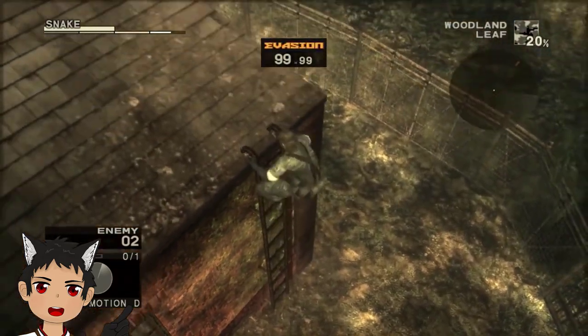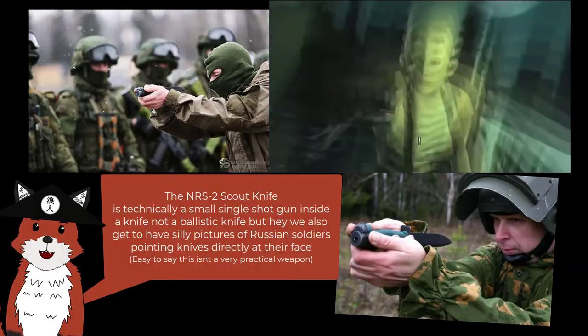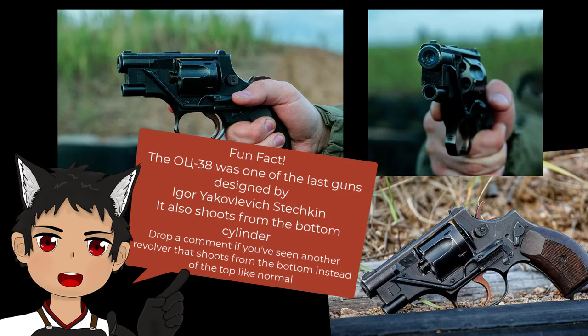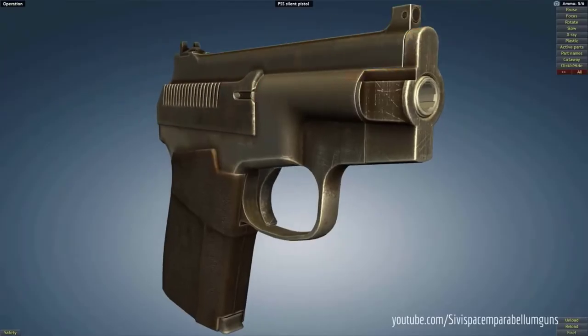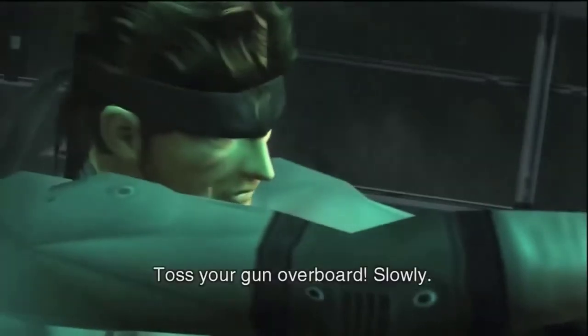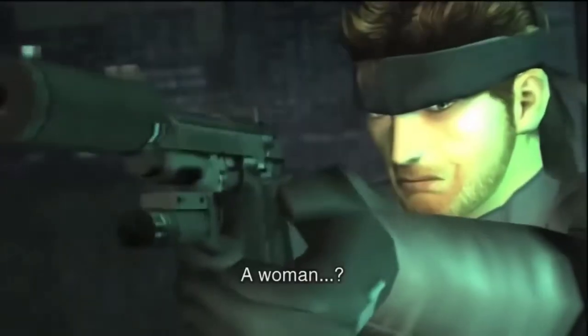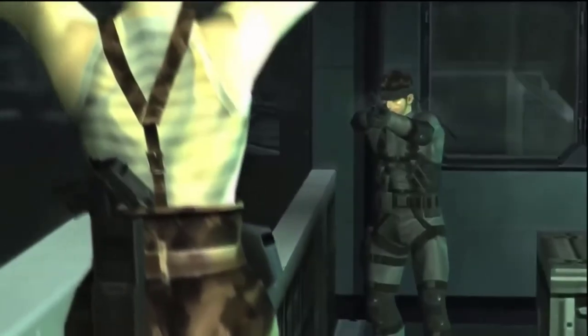In turn, the Russian military produced three different weapons that used the SP-4 piston bullets: the NRS ballistic knife, the extremely cyberpunk OTS-38 revolver, and the PSS semi-auto pistol — which the keen observer might recognize as the gun that Olga throws overboard during the tanker chapter of Metal Gear Solid 2. Once again, Metal Gear Solid continues to impress me with its attention to detail and obscure references.